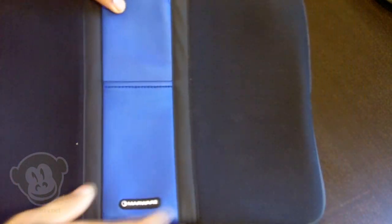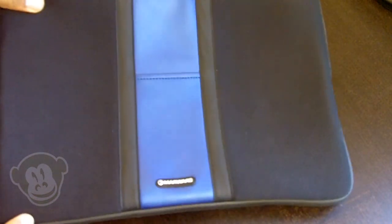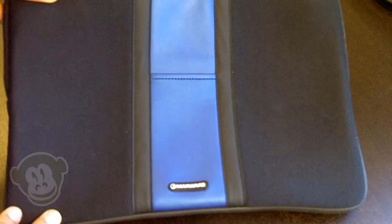These are made of very rugged construction, made particularly for MacBooks and MacBook Pros. This here is the 15 inch version. They come in both the 13, the 15, and the 17 inches. Now some really cool things about this.